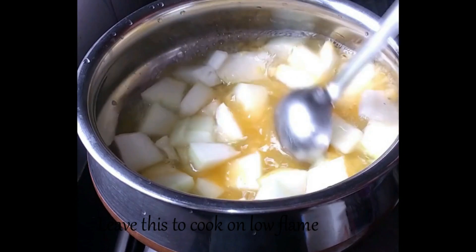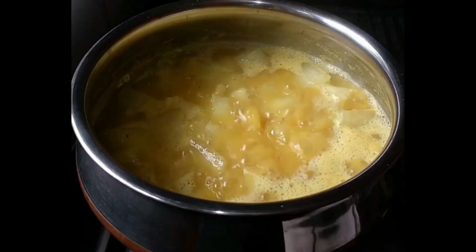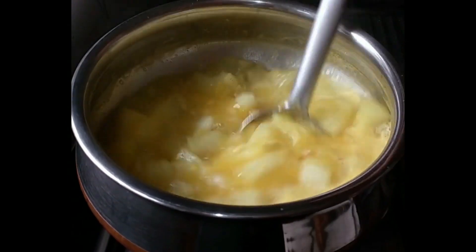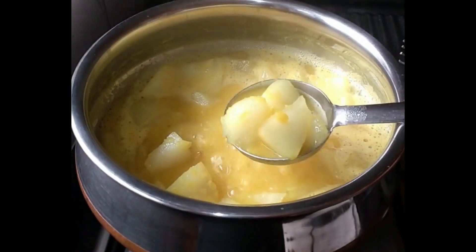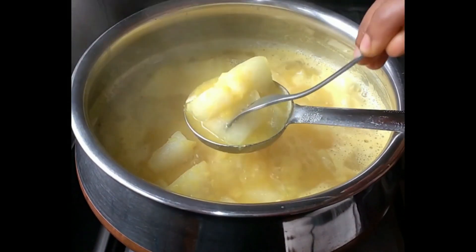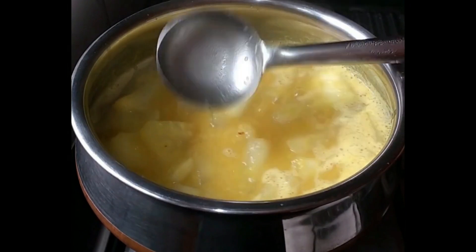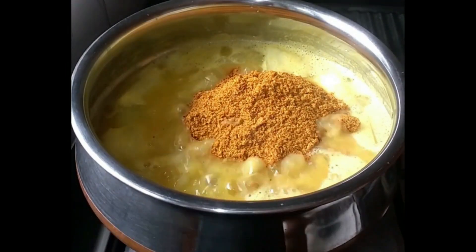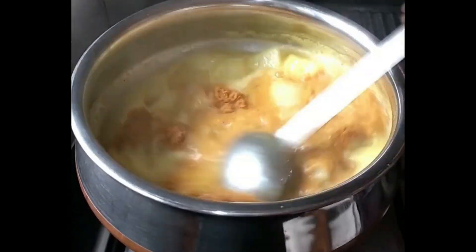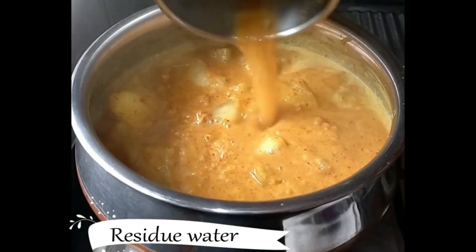Cook for about 10 minutes or till the ash gourd turns tender. Then add about 1 cup of the prepared sambar powder with some water.